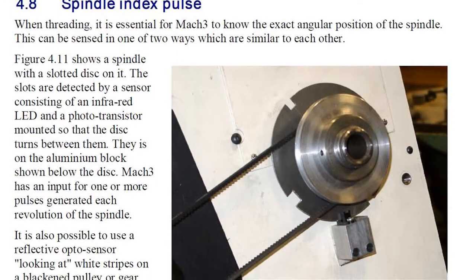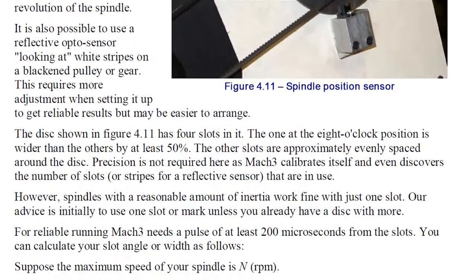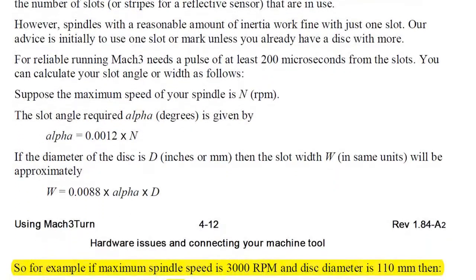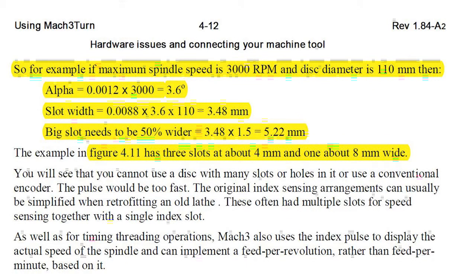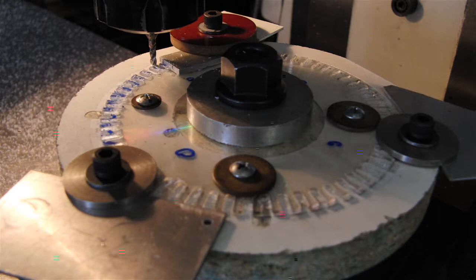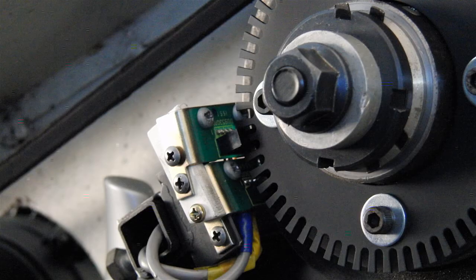As these photos will show, Mach 3 in the manual shows you the formula — it has to calculate the speed in milliseconds for it to recognize that it's a signal. Those slots are usually quite large, because the faster you go, the less time the slot is there, so the bigger it has to be. I made up a disk with a large slot for the index, and on Mach 3 you can have extra slots for timing — so instead of waiting for the index once a rev, you can have more slots and check position as it's going. That's why one disk has the large slot and three small ones.